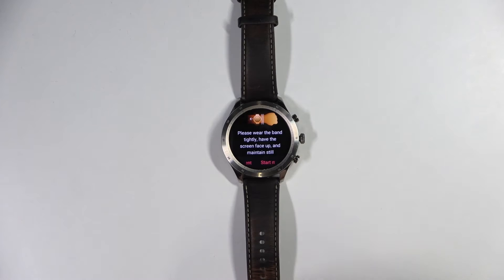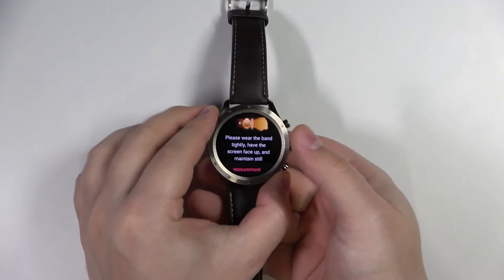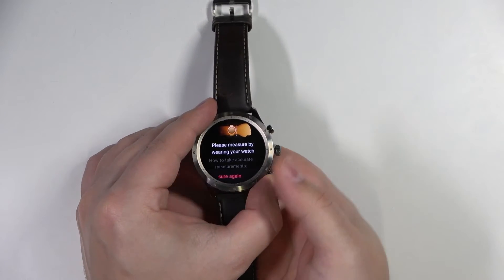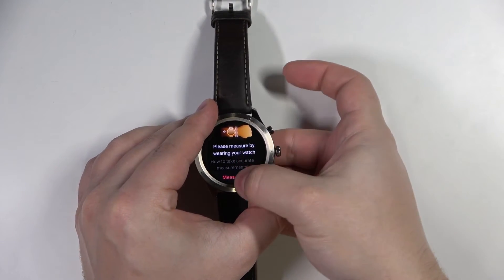Here we have a tutorial on how to wear the watch before we start the measurement. I'm going to put my finger on the sensor and tap on the 'Start Measurement' button right here. Let's try it with a different finger.